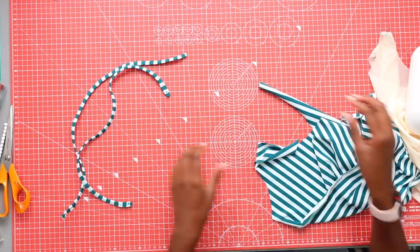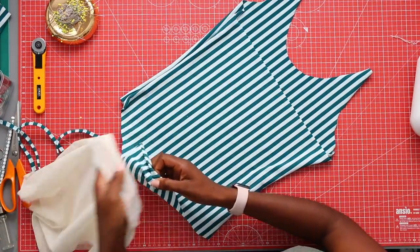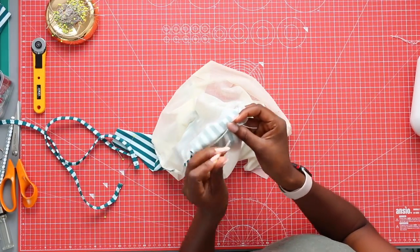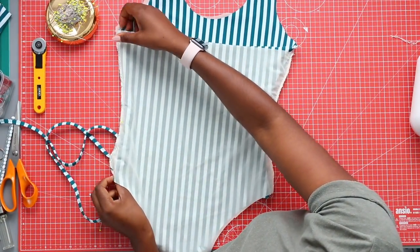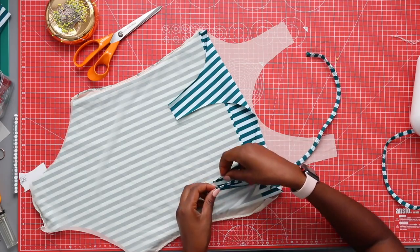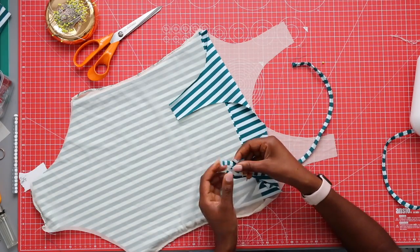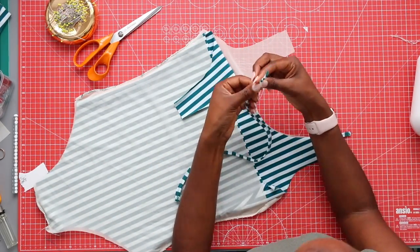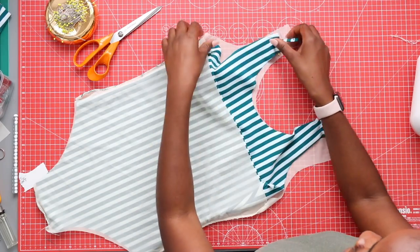Now that we have all of our pieces let's put them together. First we are going to attach our lining and our straps at the same time. To do this you will need to place your front piece inside your lining with the right sides facing each other. You can do this by lining up the seams at the crotch, so the good side of the fabric should be facing the inside. From there you need to sandwich the strap in between the lining and the front piece and leave them on the inside of the suit. Pin them to the front part of the suit and then sew all the way around the front and around the back to catch the straps and attach the lining at the same time. You can use a serger or a zigzag stitch on your domestic machine.